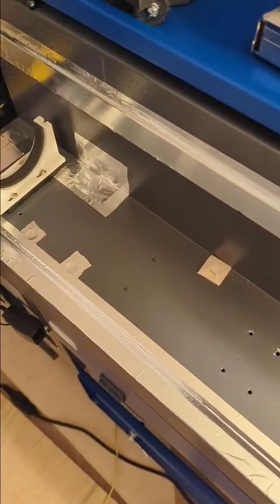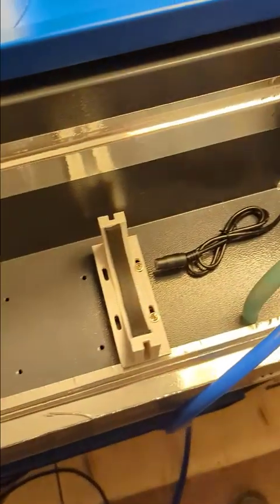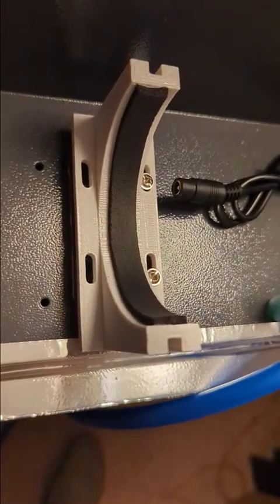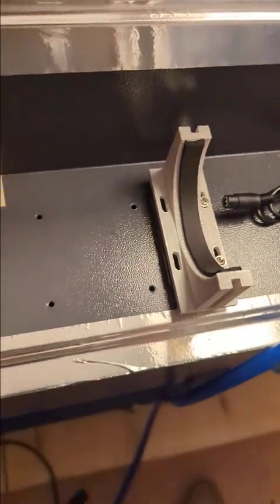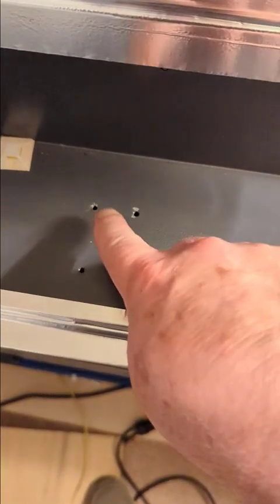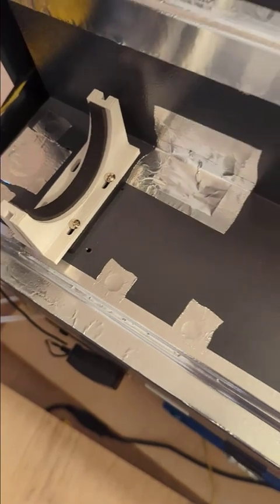This is a project to update a 60-watt machine into a 100-watt machine. I 3D printed new mounts because I had a 55-millimeter tube and this is an 80-millimeter tube. I also moved the mounts from this area over to this area because the new tube is longer.